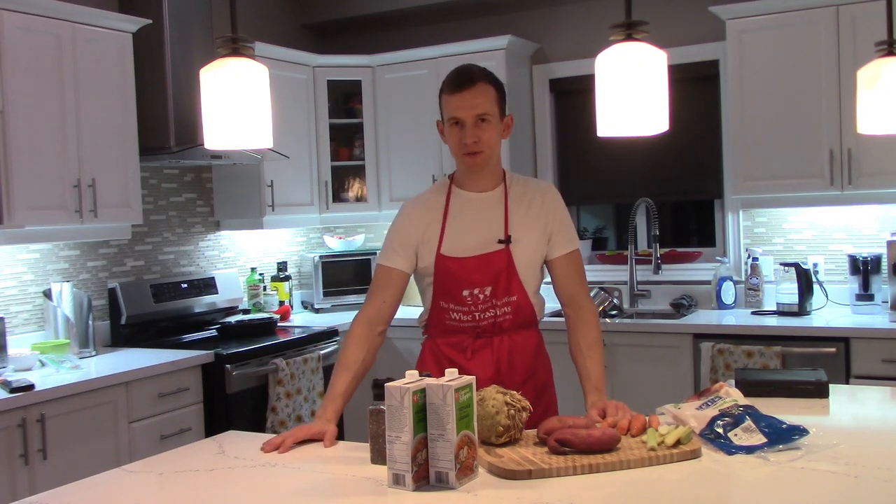Hey guys, welcome to Act Nuclear Chef. My name is Thomas Grabowski, and today I want to show you how to make your very own root vegetable chicken soup.